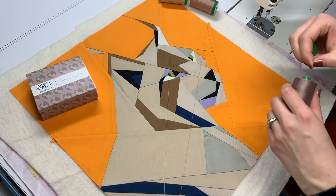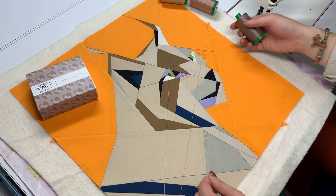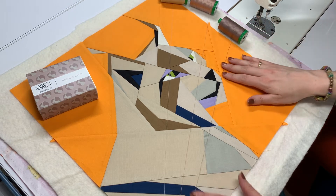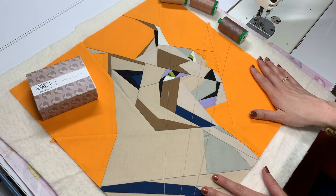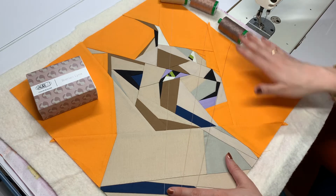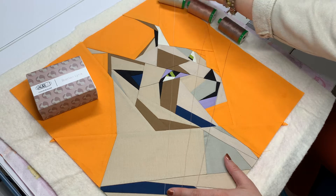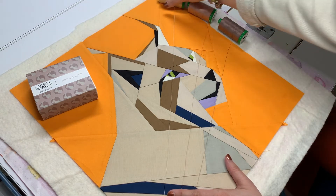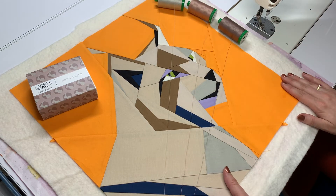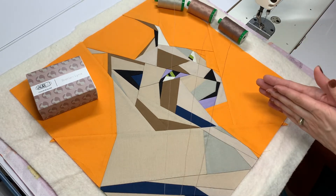Sometimes I have a pretty good idea of what color thread I want to reach for. Aurifil 2600 from our very first box is a go-to for me — that dove gray color. But sometimes I try to put myself through this exercise even when I think I know what I want, because it's a good opportunity to see what blends and what doesn't. As always, we have a dark, medium, and light tone coming out of our thread box this month, lined up and stretched across the quilt.